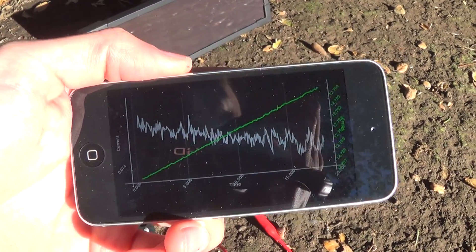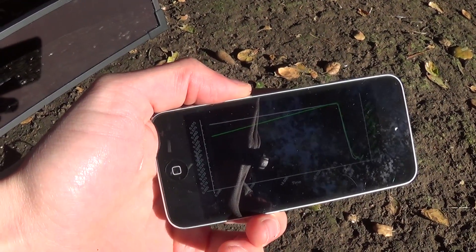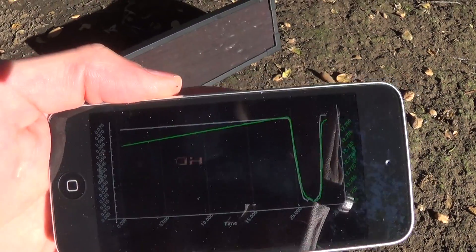When the sun goes behind a cloud, you can also see it pretty clearly. If anything blocks the panel, you can see the current just drop right off.